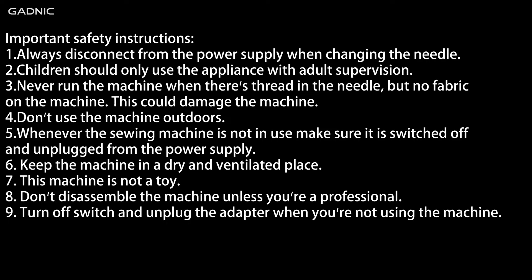Important safety instructions. 1: Always disconnect from the power supply when changing the needle. 2: Children should only use the appliance with adult supervision. 3: Never run the machine when there's a thread in the needle but no fabric on the machine — this could damage the machine. 4: Don't use the machine outdoors. 5: Whenever the sewing machine is not in use, make sure it is switched off and unplugged from the power supply. 6: Keep the machine in a dry and ventilated place.